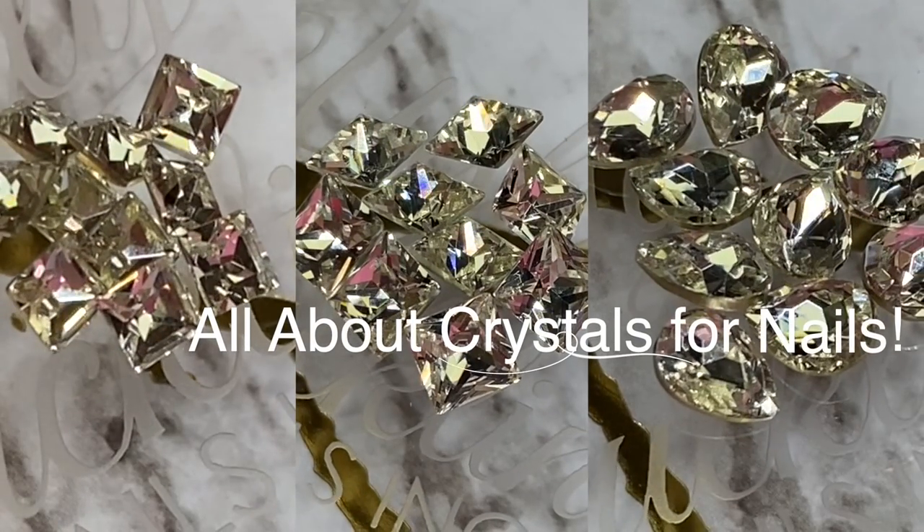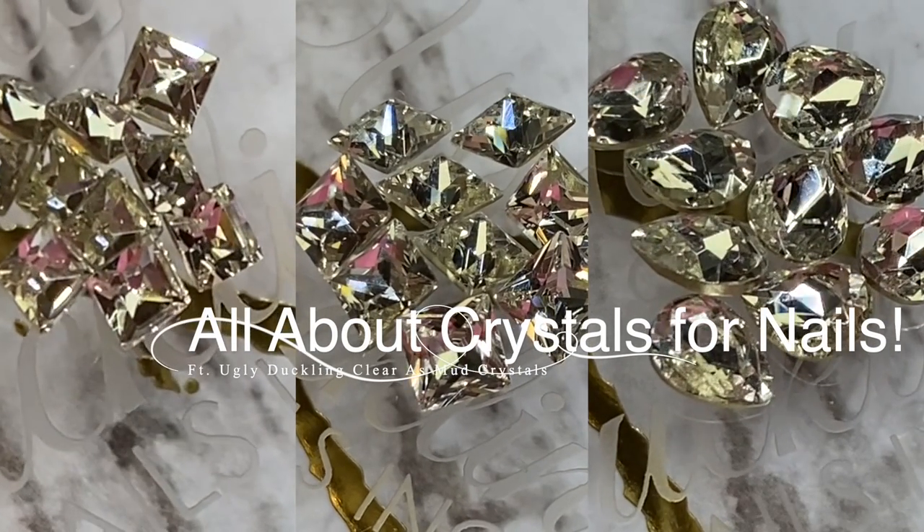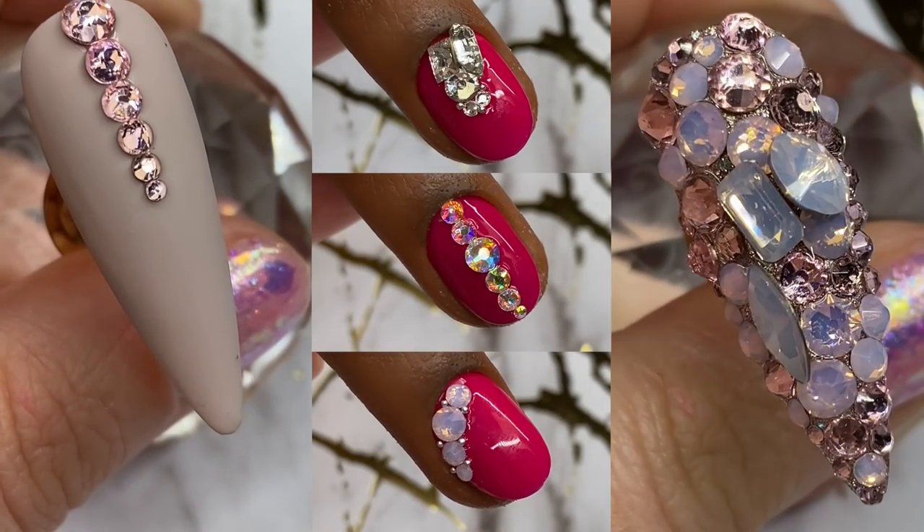Hey everyone, it's Talia here. Welcome back to another video on my channel. I am so excited for today's video. I've been working with crystals for well over 10 years, and today I am going to be sharing with you a variety of Ugly Duckling crystals.